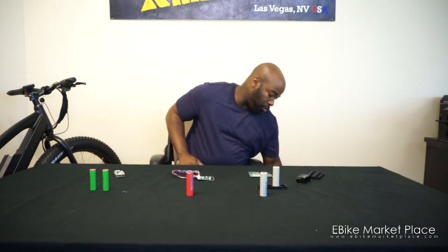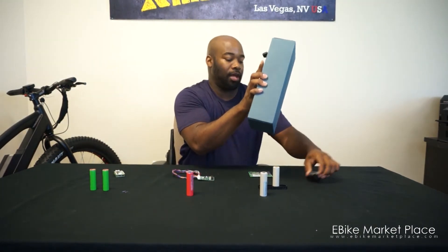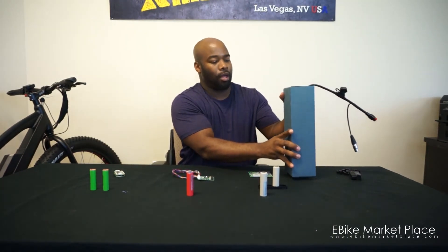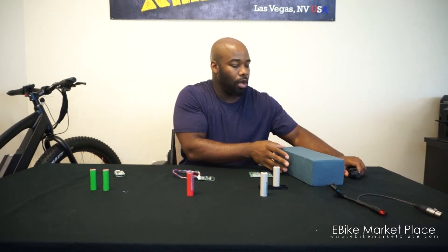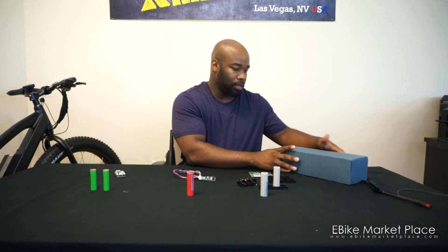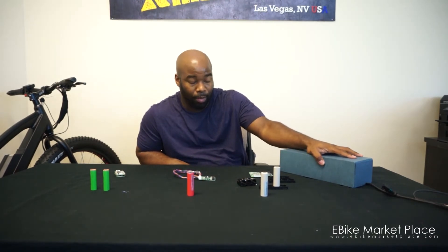The other thing I want to show you is how we wrap the batteries. So this is a complete battery — it's big and bulky. It's a 52 volt 17.5 amp hour battery. This particular battery is made of 21700 cells, one of the newer cells on the market, known for its larger size. It can take up to almost 20 amps per cell, so it's a really strong battery cell.